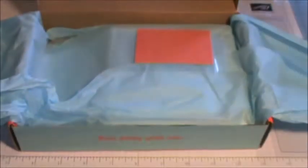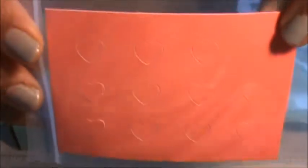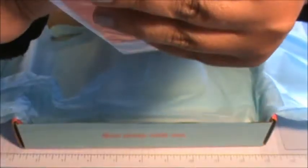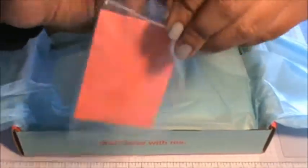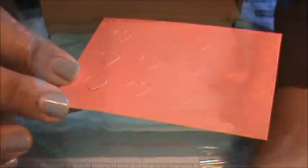They gave us a sheet of glue dots — we get 12 of them. We also got a sheet of heart punch outs. I wasn't sure if they were sticky, but no, they're just punch out hearts.